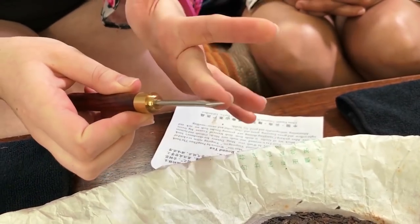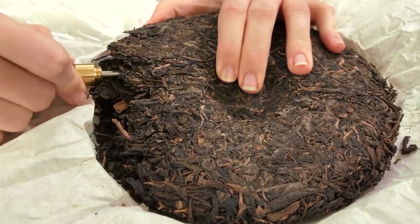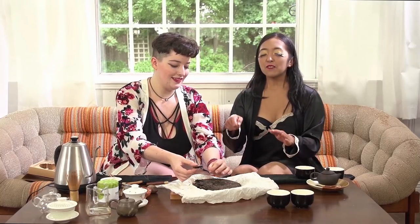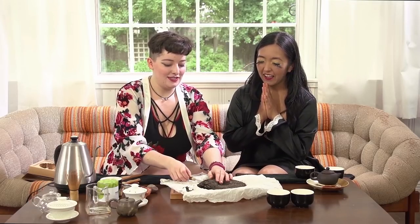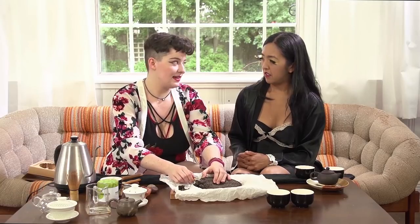We're going to use this Pu'er knife, which I got from Amazon — you can also use a letter opener, some sort of flat small blade. We're going to break into the tea cake and break off some for us to brew today. I've wiggled the leaves free, trying to keep them intact. Sharing Pu'er with people is a treat — it's sort of like if someone's only ever had IPAs and you give them a stout. It's a completely different beast than the tea we're used to.